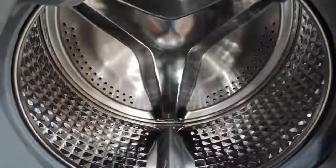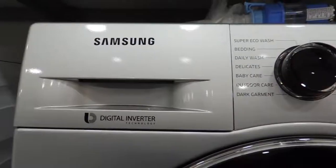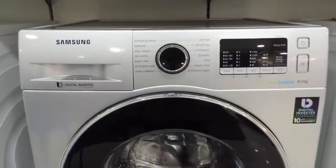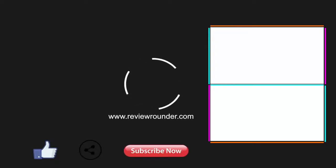That's all about the overall features and specifications of the Samsung digital inverter technology washing machine. If you want to buy it, the purchase link is provided below. Thanks for watching — drop any queries in the comment section, give a thumbs up if you liked the video, and don't forget to like, share, and subscribe to our channel.